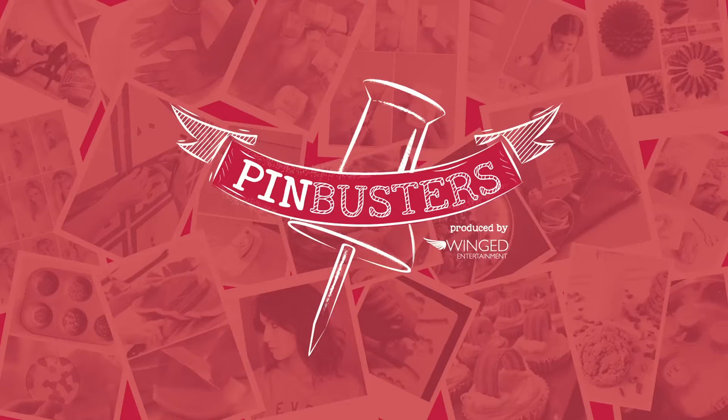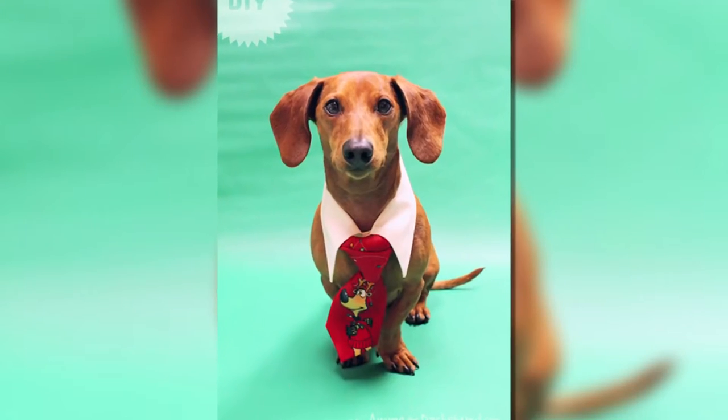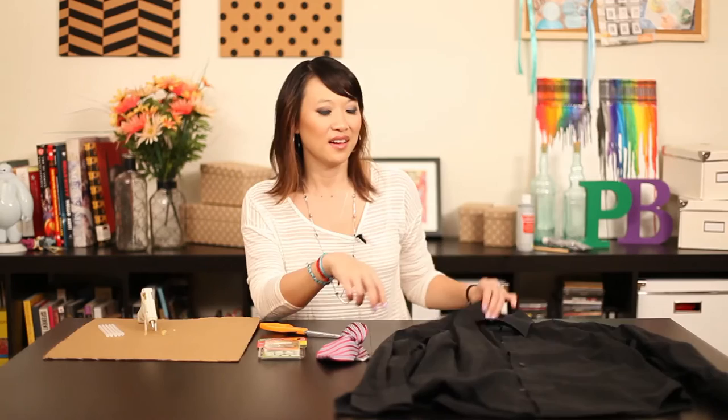Welcome to Pinbusters. Today we're doing a do-it-yourself dog tie and collar. I got an email from Kara out in New York City who wants us to try a dog tie and collar using an old clip-on tie, an old collar shirt, a glue gun, velcro, and a pair of scissors. Let's see if it works.